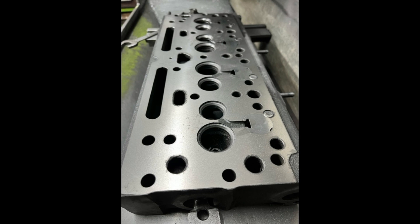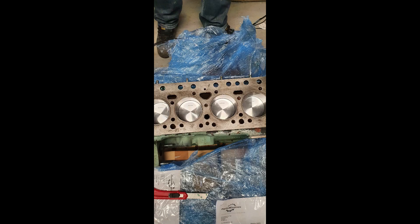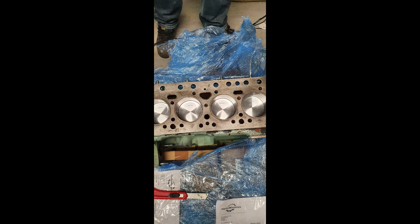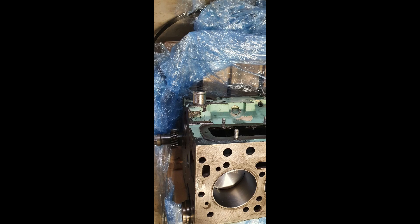So the next thing to do was to get a block. I went to Parts For You and bought a new block for just under a thousand pounds. It had been fully restored — it was absolutely blinding. So with the head and the block, putting them together, we could now build a new engine.